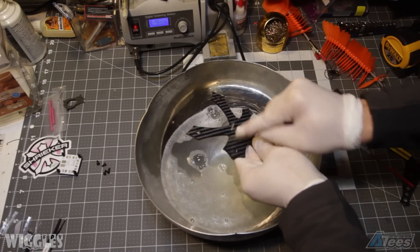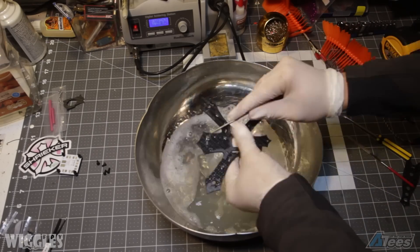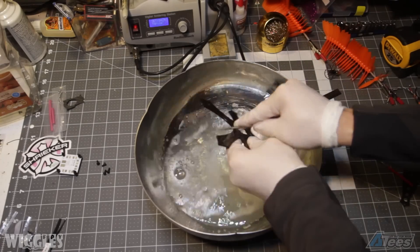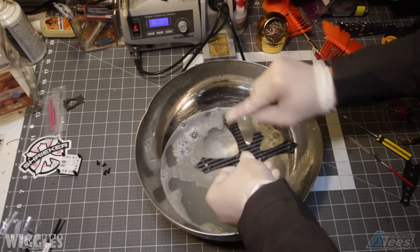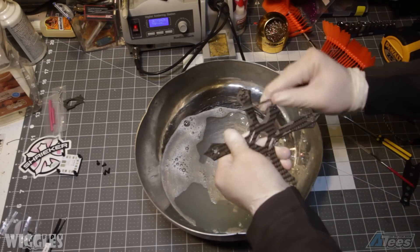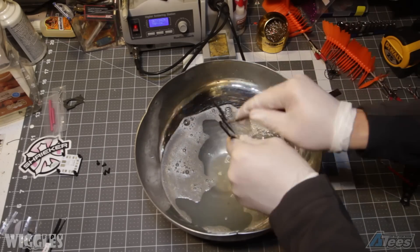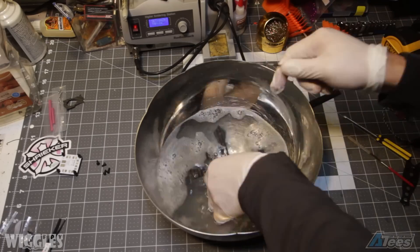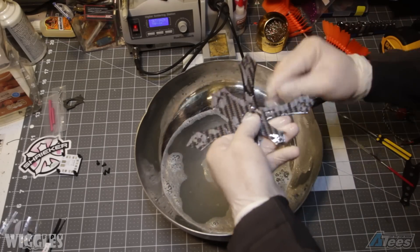Be sure to file your carbon in a bowl of soapy water. This keeps the carbon wet and prevents the grindings from entering the air. Ground up carbon that enters the air can enter your lungs, which is harmful. It can also get into your skin and cause nasty itching, so I recommend using gloves and wearing a face mask while grinding your carbon down.